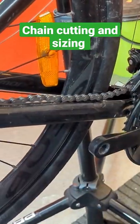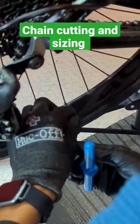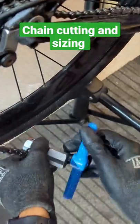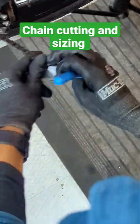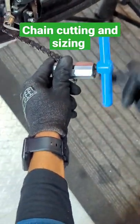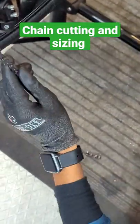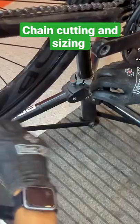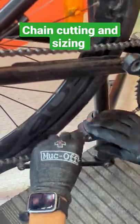With the help of a chain cutting tool, just cut your chain links like this. After cutting the chain link, just put back your master link on both sides of the chain and attach both the ends.